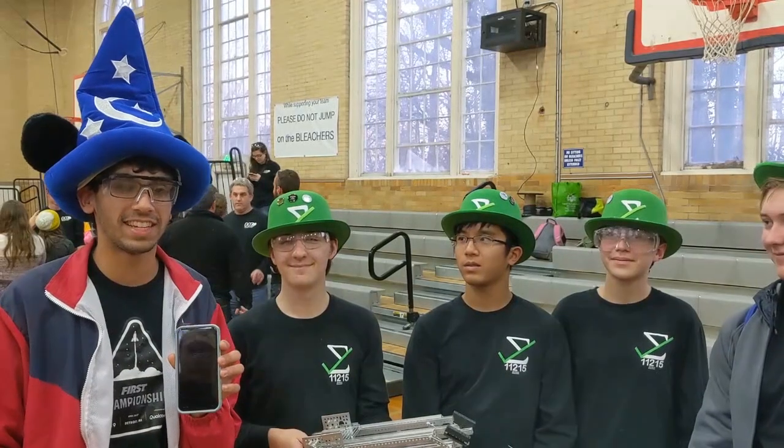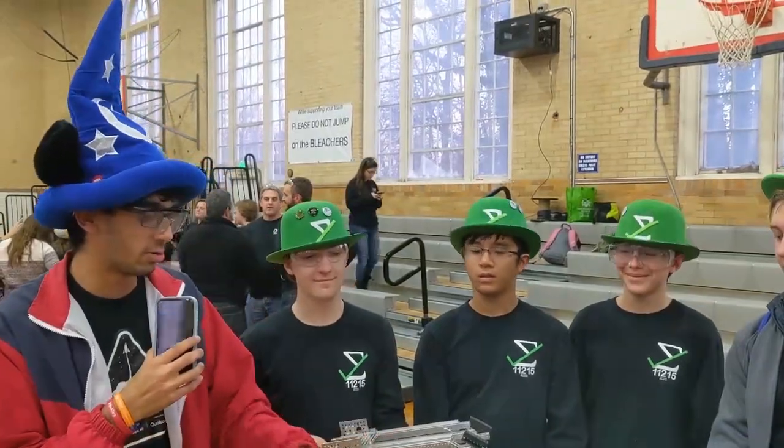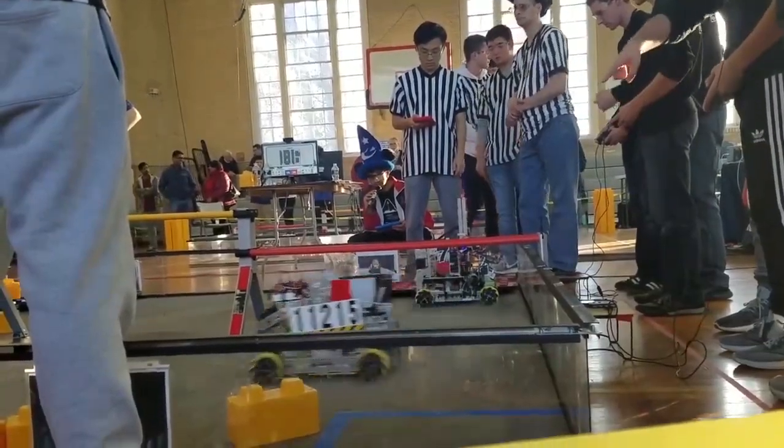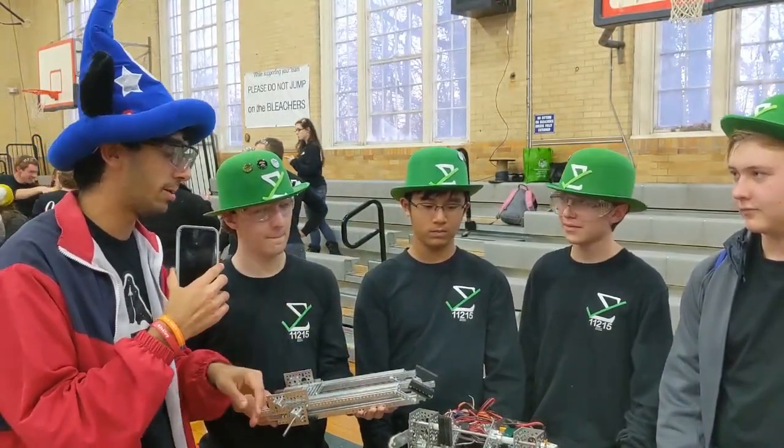Hi guys, I'm Ishan from Fun FTC and we're here with Team 11215 Check Some. They've got a really cool robot here at the Baltimore City 2 Qualifier. I saw your robot on the field — you've got this really cool four-bar linkage. Could you talk a little bit about that?